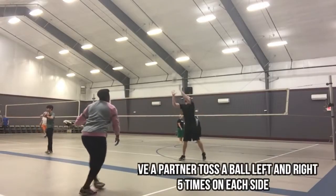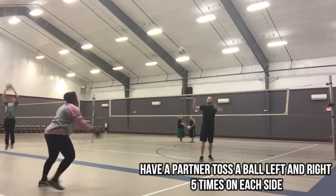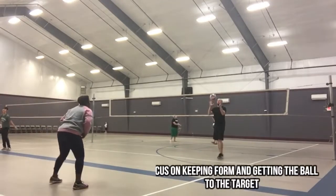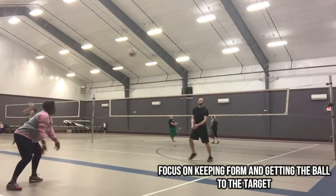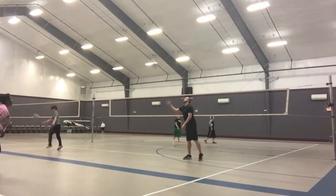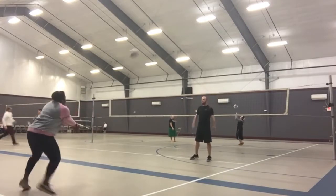If you watch my volleyball vlogs, one of the drills I do most often is called the left and right shuffle. A partner tosses the ball left and right five times on each side, and short and deep, to keep you spry. You have to move for it, and you're working on your form and your shuffle. Try this at home. And don't forget when you're practicing to start calling the ball to get into the habit.